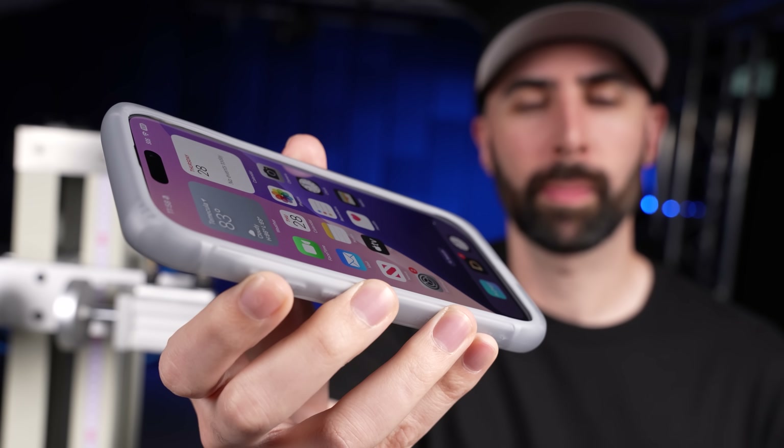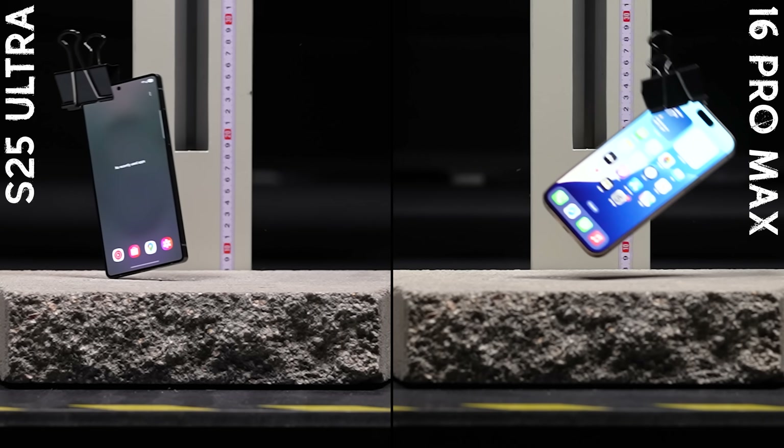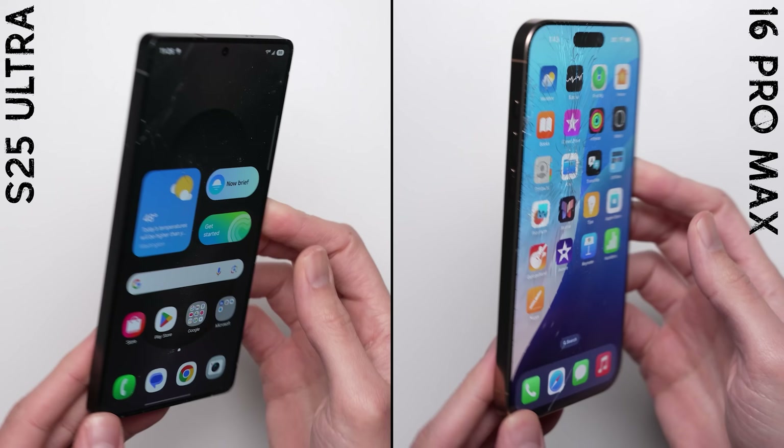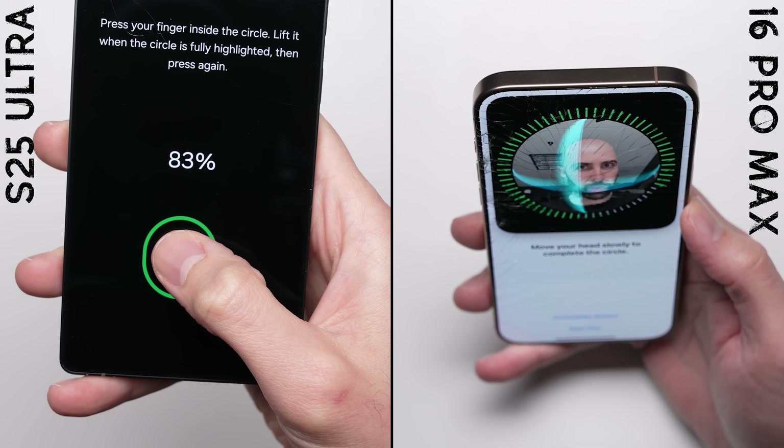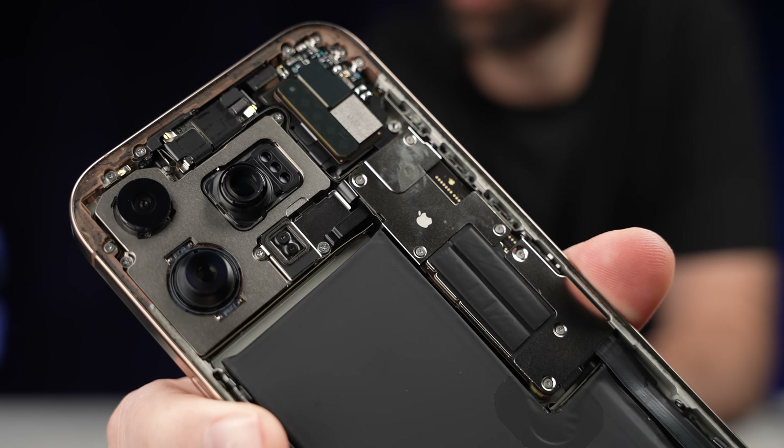But here's the problem — how do you even go about proving something like that? Our normal drop tests, which we've been conducting for over a decade, can only tell you if the glass cracked or if the features on the phone remain functional. But what they don't show you is what's happening on the inside.